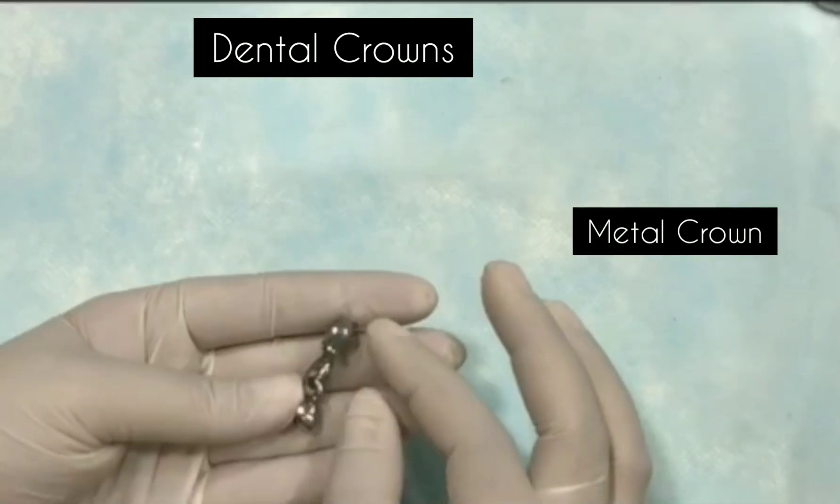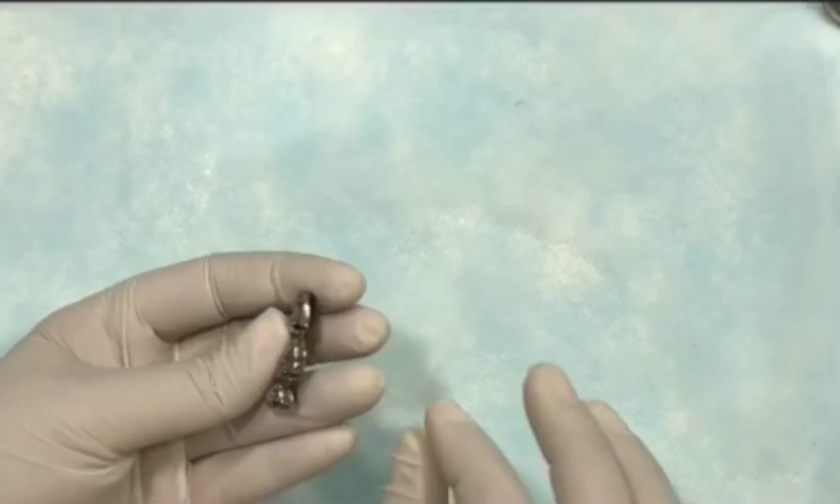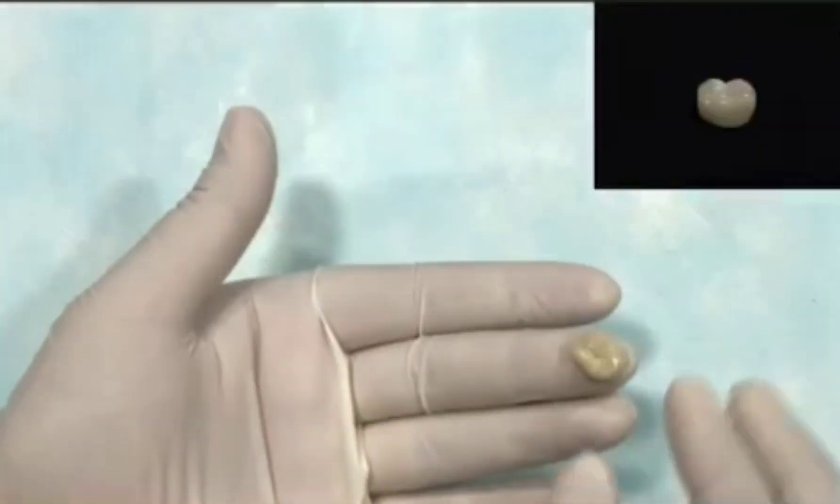What are the advantages of the metal crown? The strength of the metal crown is very good. The disadvantage is that it doesn't look good aesthetically.